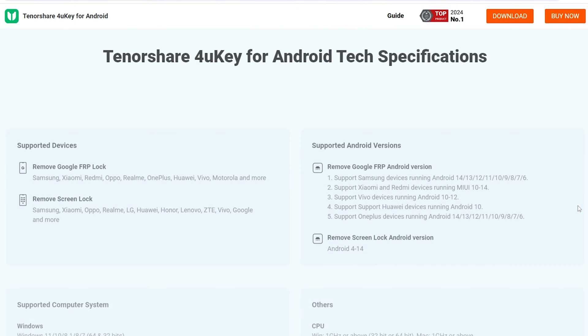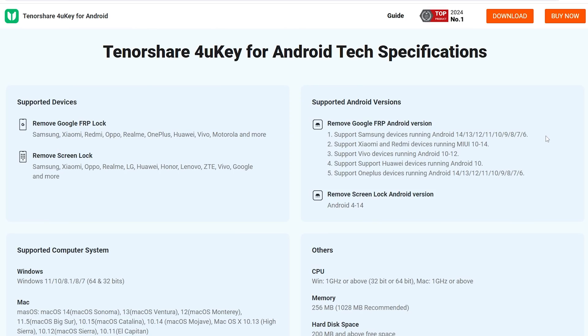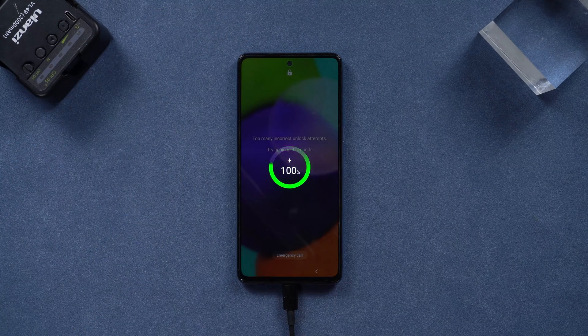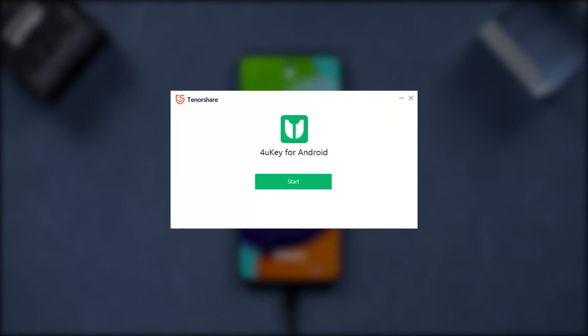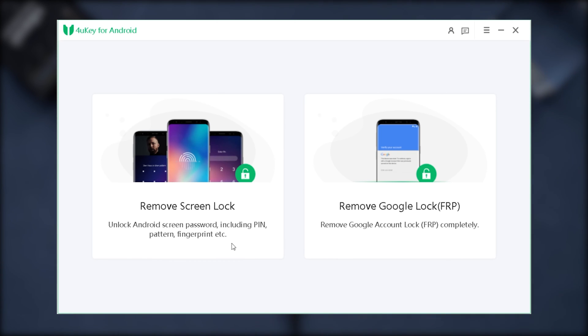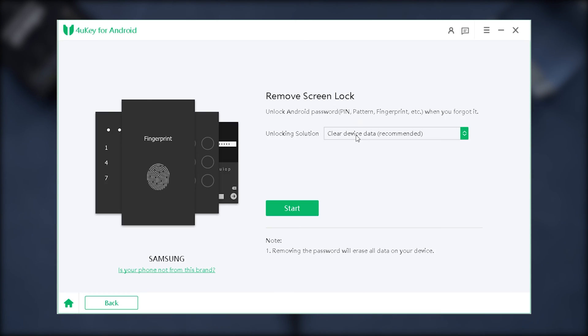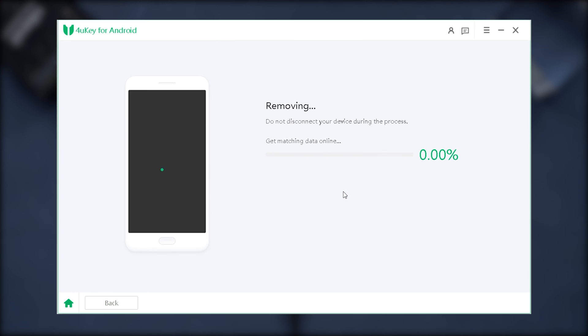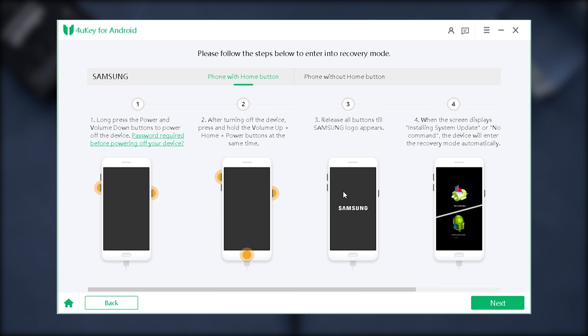Here's how it goes: connect your phone to your PC or Mac with a cable. Download and run 4uKey on your computer and hit 'Remove Screen Lock' on the main screen. Just a heads up — some models will lose data using this, so hope you had a backup. Click 'Yes' to begin removing the passcode and wait a moment for the process to complete.